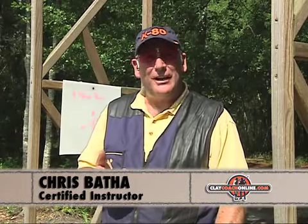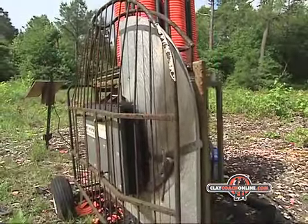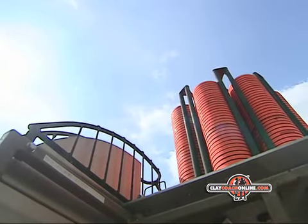The automatic trap machine has evolved. Many of the machines are now capable of throwing more than one presentation. The target we're shooting now is a rabbit machine. The blade or the arm has been changed to throw a teal or a chandelle — in this case, it's a chandelle type target.